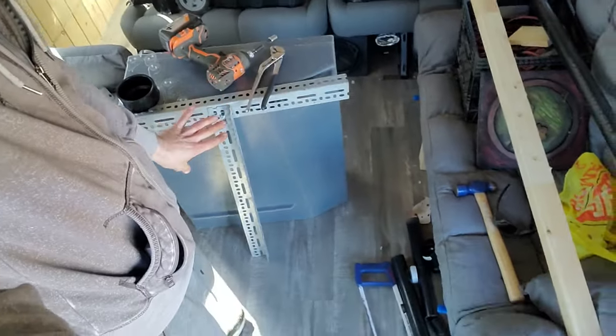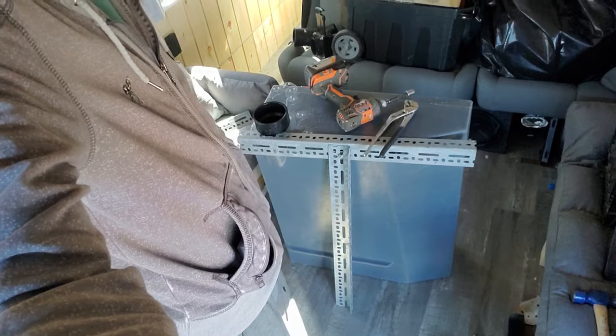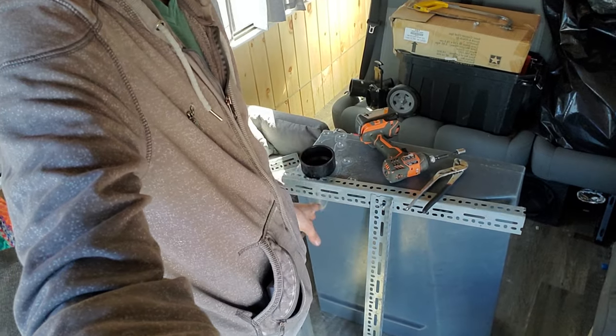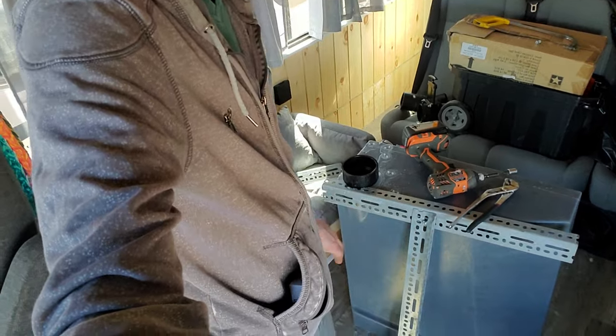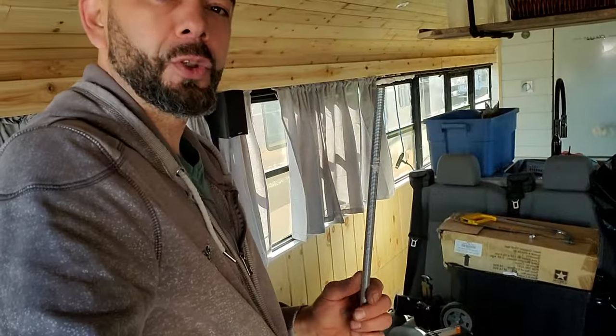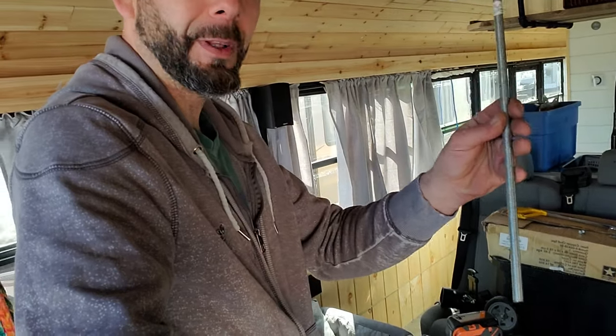Welcome back to the channel and welcome to another day on the adventure bus. Today we are working on the greywater tank. I've got some metal channel here that I've cut up to frame in the tank, and then I have this threaded rod which we're going to hang the tank from the frame using. So let's get to work.